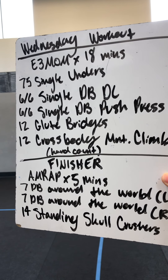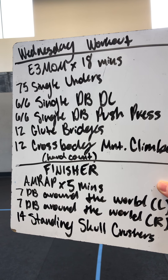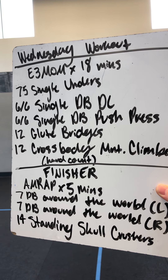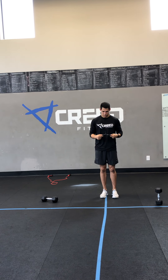Then we're going to go ahead and talk about our finisher. It's going to be an AMRAP by five minutes: seven dumbbell around the worlds on your left side, then the same on your right, then 14 standing skull crushers.